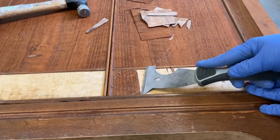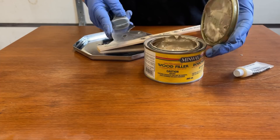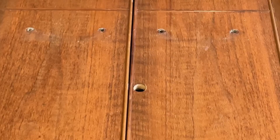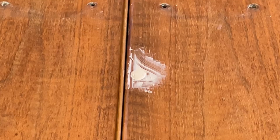Next I mixed up some Minwax High Performance Wood Filler. This is a two-part epoxy filler, so you mix together the base putty with this cream hardener that activates the product so that it dries super hard. I filled in some of the deeper scratches and a few little nail holes here and there, and then I decided to use the same filler to completely fill in this lock hole. I put a little piece of painters tape on the back so that the wood filler didn't ooze right through the door.